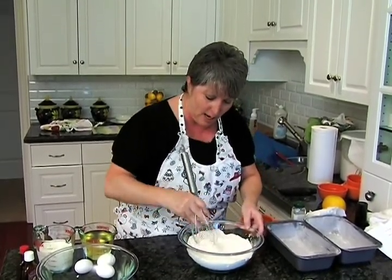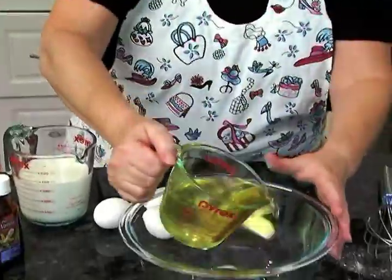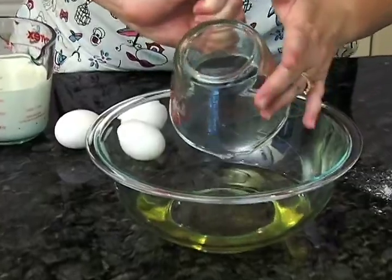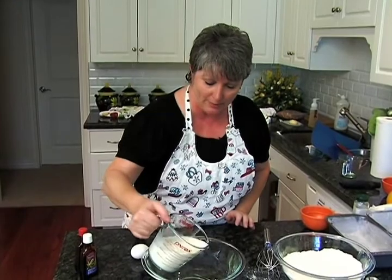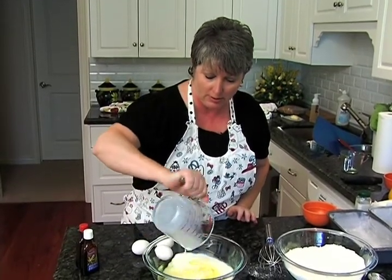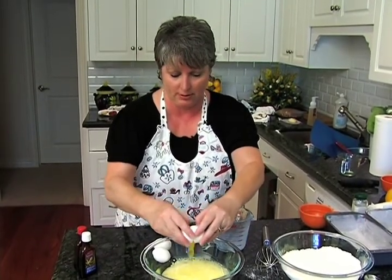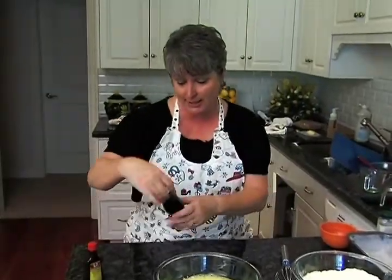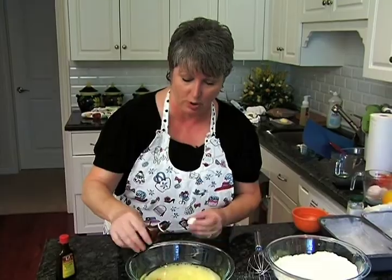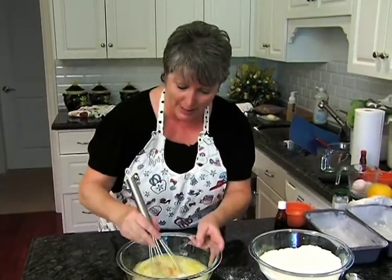The oven is at 350, waiting to help us out. Now we have our wet ingredients: it's one and an eighth cup — a little bit more than a cup — of vegetable oil. We've also got one and a half cups of milk, three eggs, and two extracts: some vanilla and some almond extract. We're going to mix this together — wow, does that smell good!